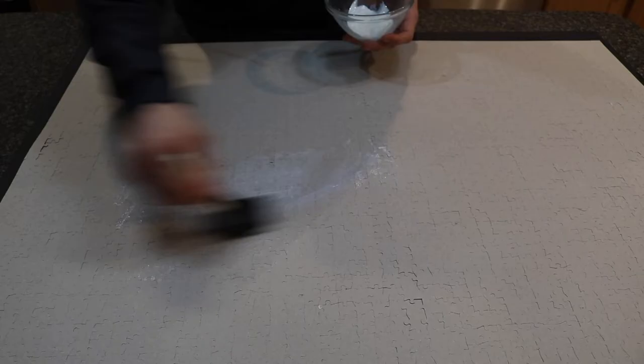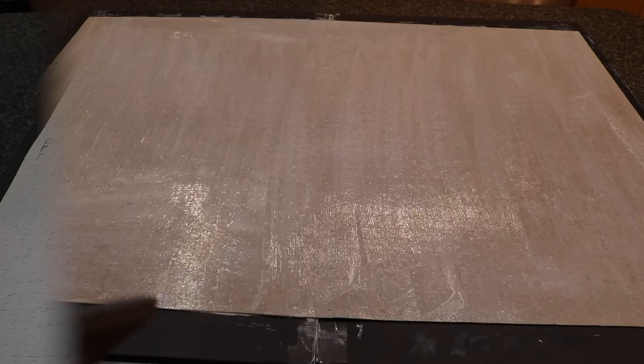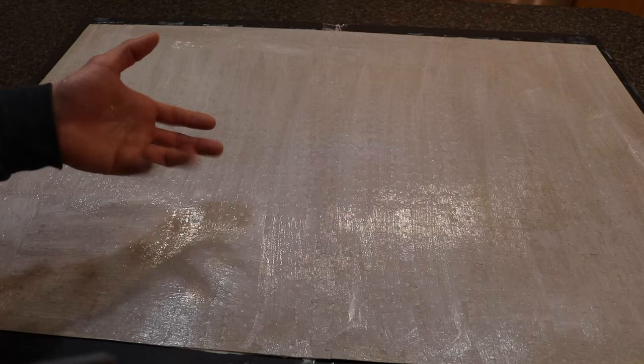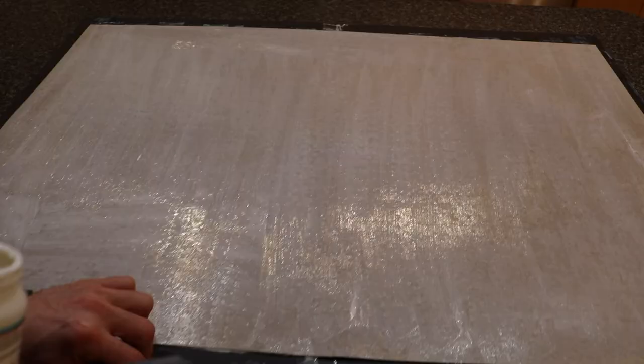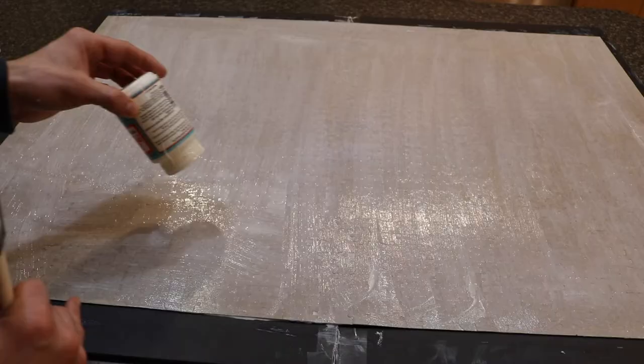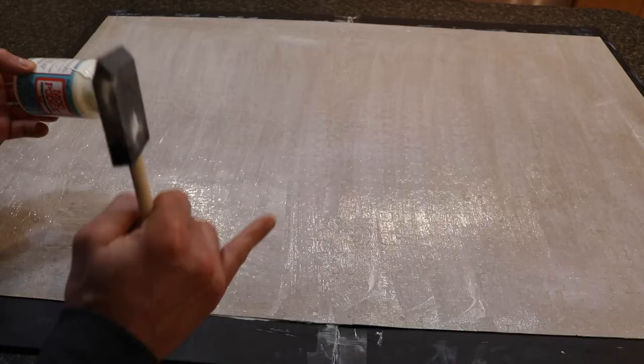We'll do two coats on the back as well. The backing is more of a cardboard material, so it does absorb more glue compared to the front — you'll definitely need more glue. As for the Mod Podge, this small bottle is now completely empty, so I'll have to pick up more. My plan is to do one more coat on the back and then mount it to the foam board after.